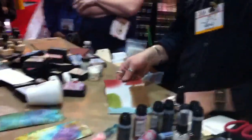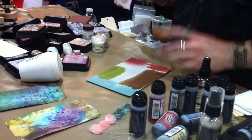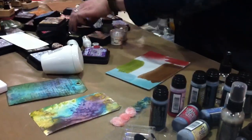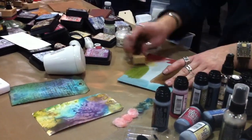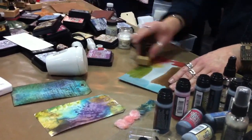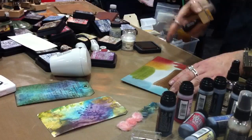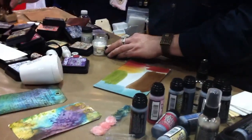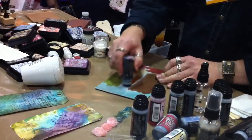Grunge — this is one of those things where if you work with grunge board you have a love or hate relationship with it. I use grunge all the time and I love to ink it. But when you ink it using the blending tool, it takes quite a few layers to get the intensity that you can get with just one application of your stain.